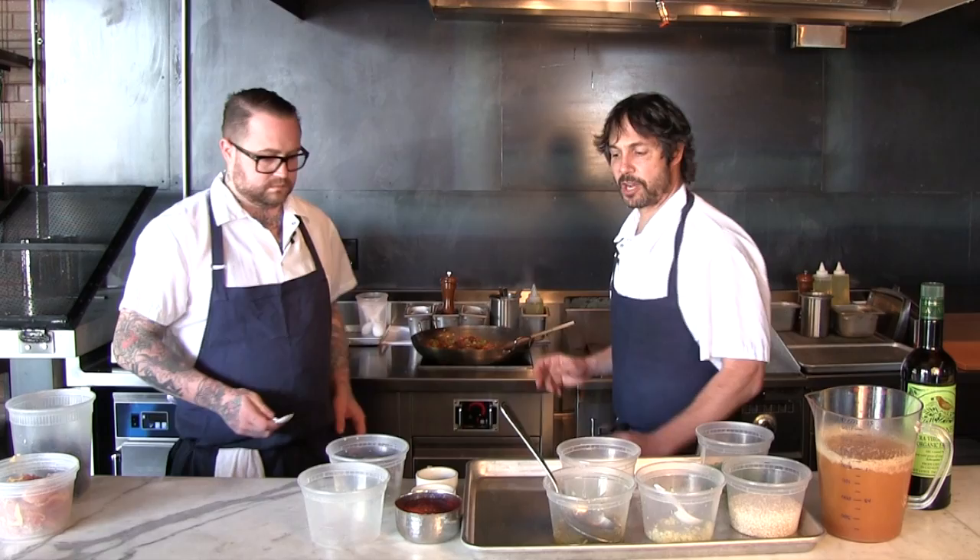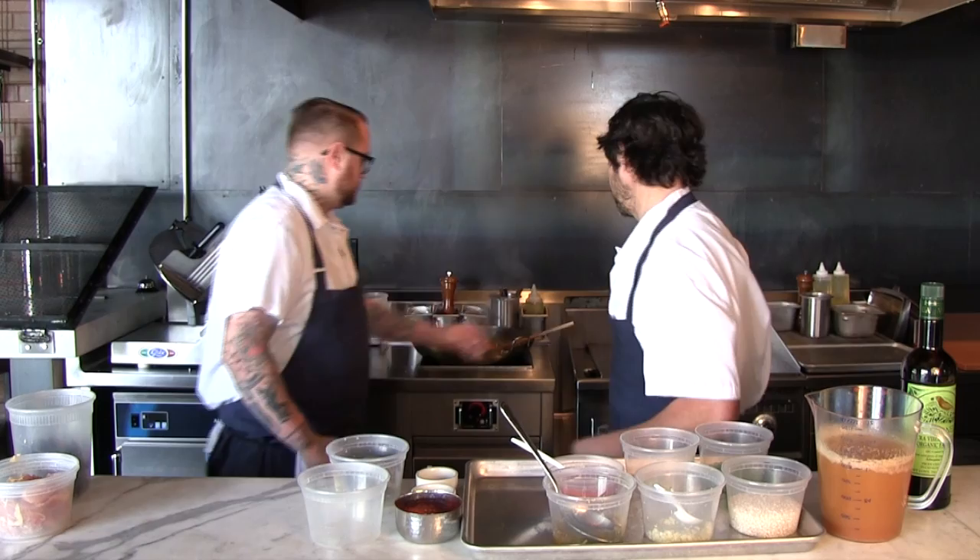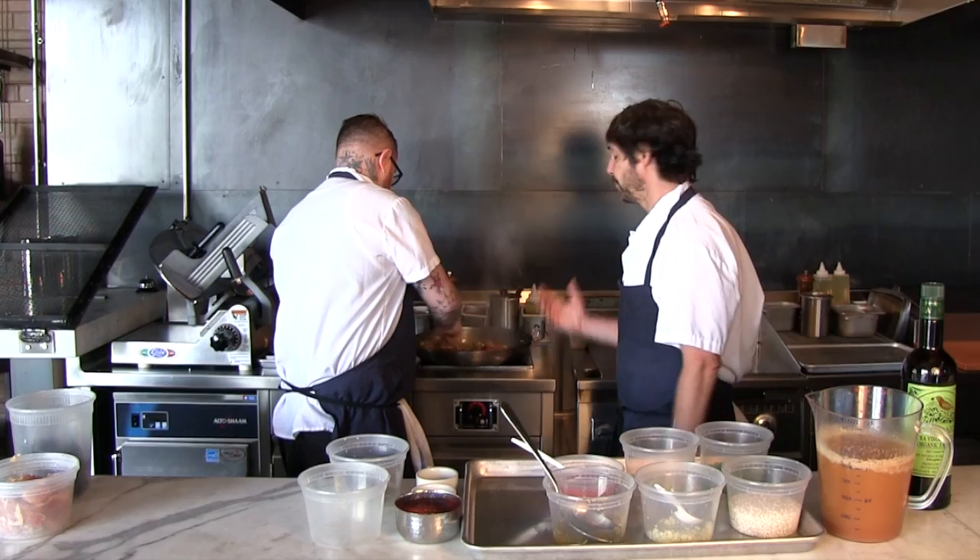A little bit of diced bell pepper. A lot of people rush putting the ingredients — they'll jam everything in at one time. You have to make sure you get all the flavors out of the garlic, all the flavors out of the onions, all the flavors out of the bell peppers, so you don't end up with half raw and half cooked ingredients.